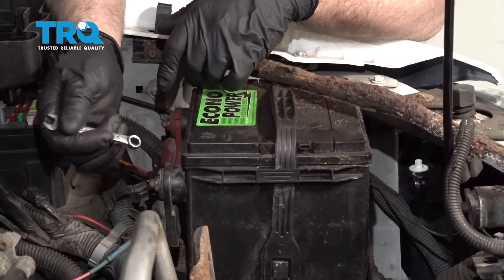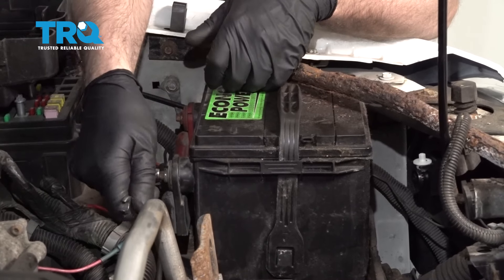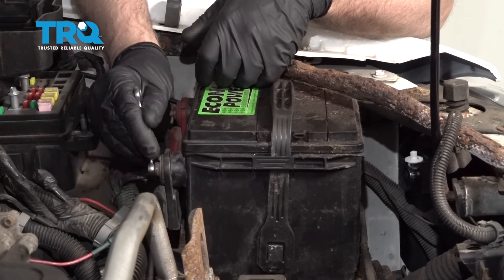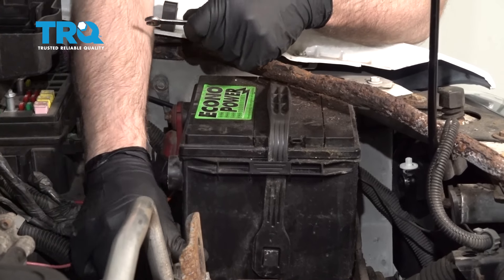Disconnect the negative terminal on the battery — just use an 8-millimeter wrench — and slide that to the side.